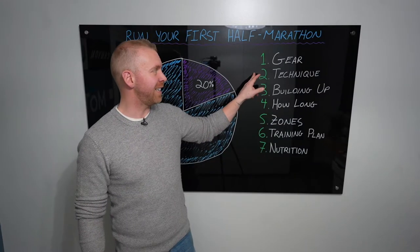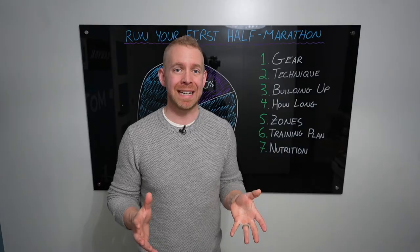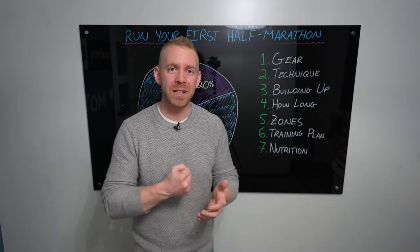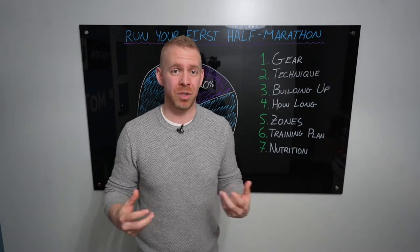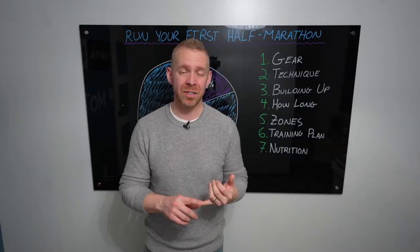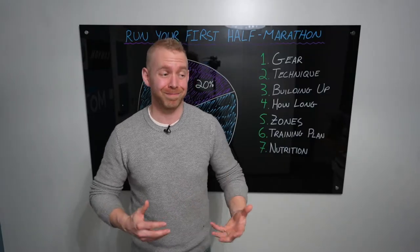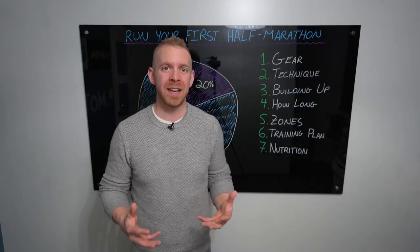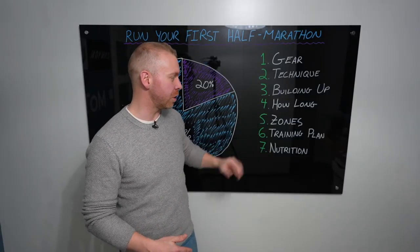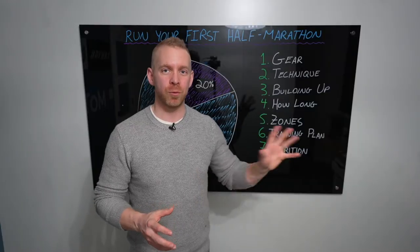The next thing we've got to discuss is running technique. I put this very high up in priority for a half marathon, because a half marathon is long — for most people around two hours. Every single foot strike puts about seven to eight times your body weight up through your body. That's a lot of force to absorb. If you have the right technique, it's going to make you faster, less likely to get injured, and you're going to enjoy the process a lot more.